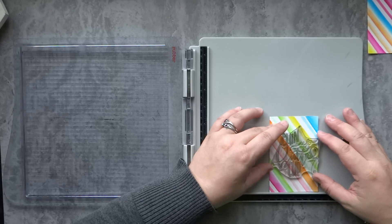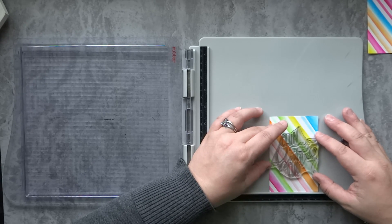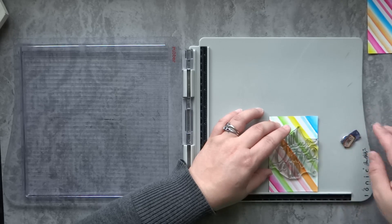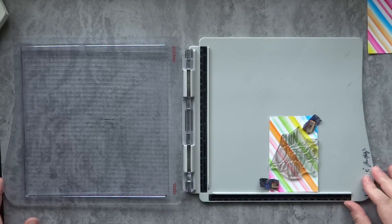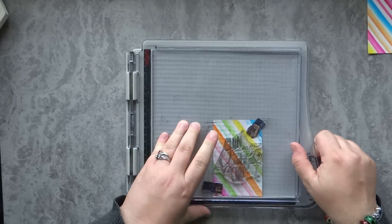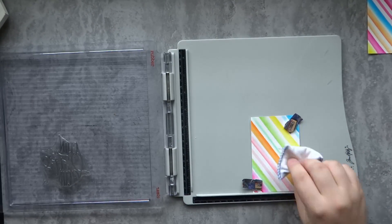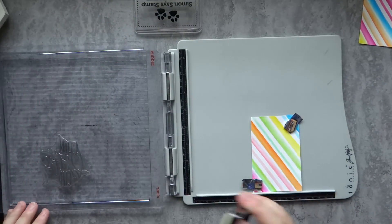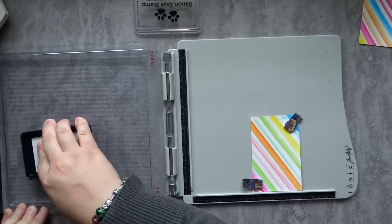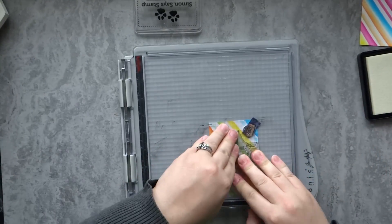I went ahead and cut that in half. So this piece of Bristol cardstock is about five and three quarters by four — I think four and seven sixteenths. I just end up cutting that in half and I'm going to make two different cards. That's kind of how this evolved. For the sentiment on this, I'm going to use the Ink Road Stamps 'Chin Up Buttercup,' which is one of my favorite stamps by the Ink Road and I've been wanting to use it again.